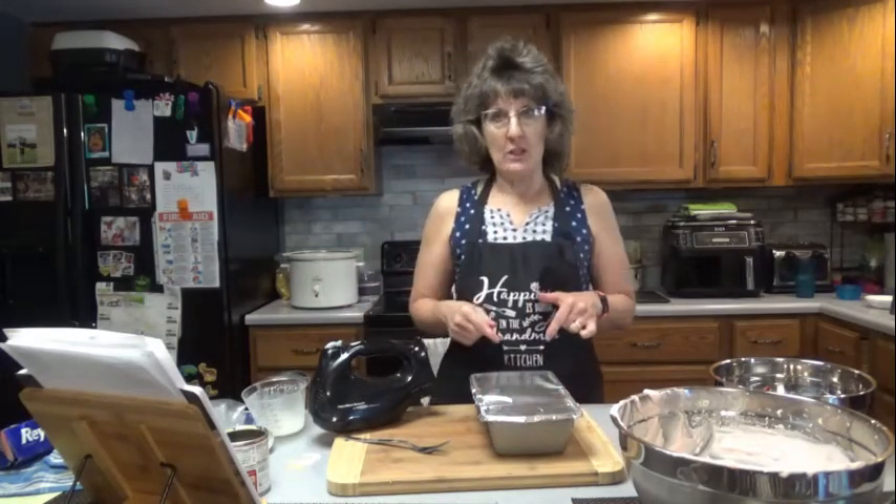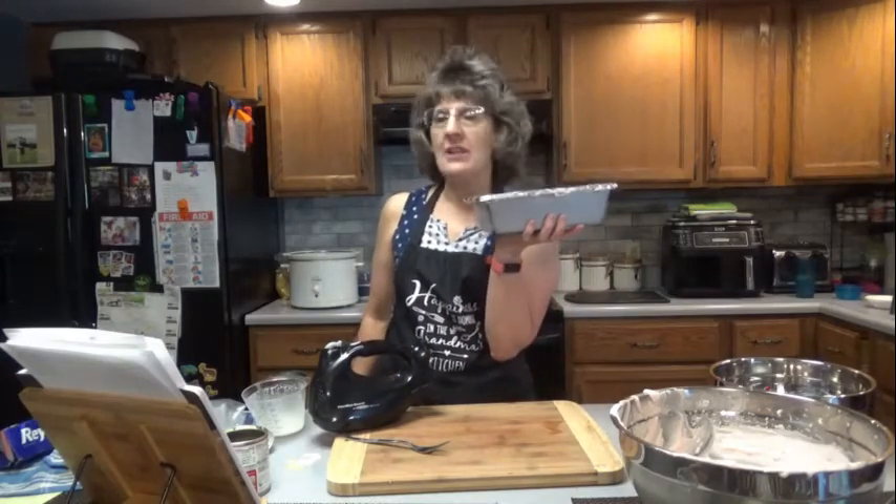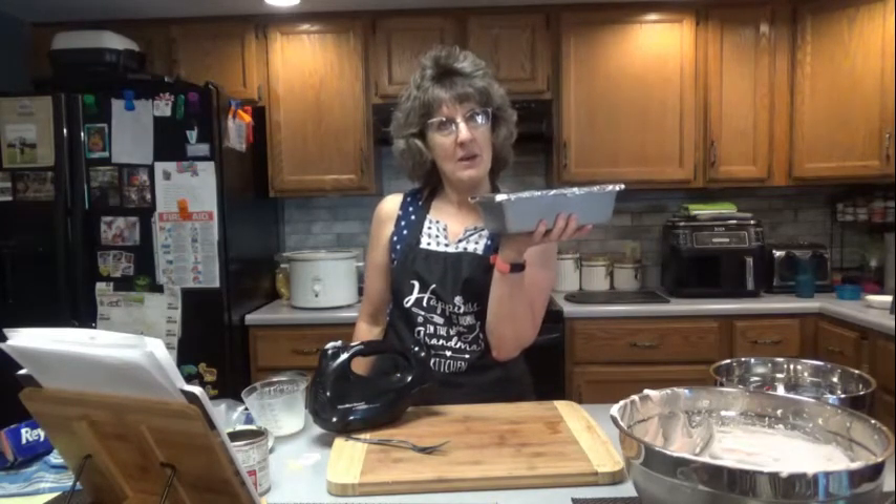The longer this freezes, the more solid it will get. So after a day or two, you may want to let it sit out on your counter before you try to serve it. I'm going to try this afternoon — it's about 10:30 in the morning, so I'll check back around 3 o'clock and see what we got.